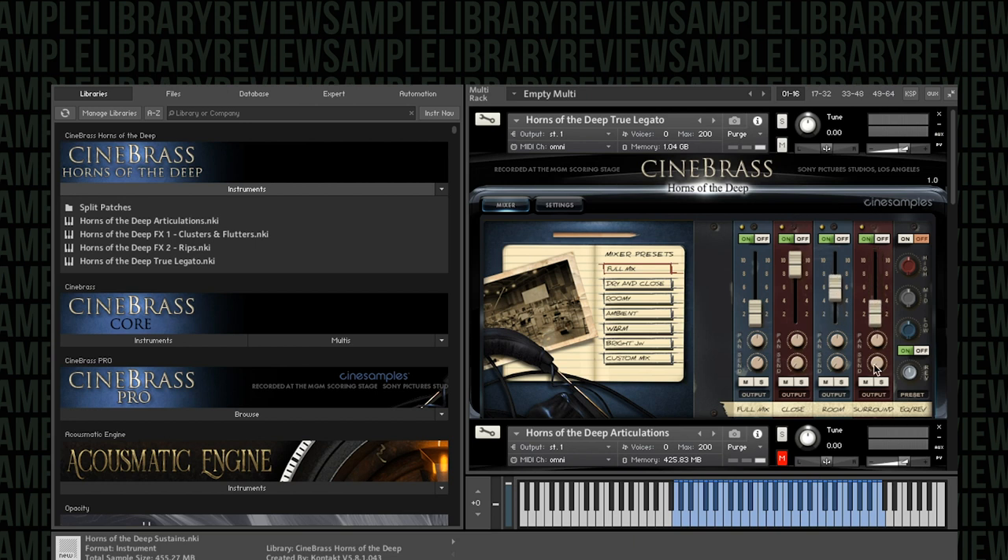Let's check out some of our controls here. Any time you're playing low brass, you've got to remember to take a breath — and I'm a low brass player myself. Here is the room mic. Great sound. Always love the MGM scoring stage sound they've captured with these libraries. Here's the surround.